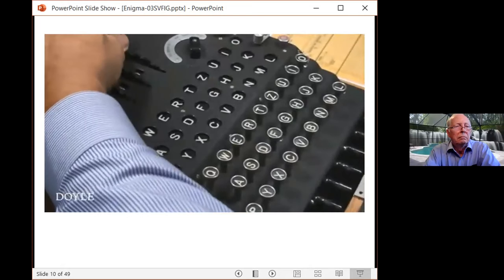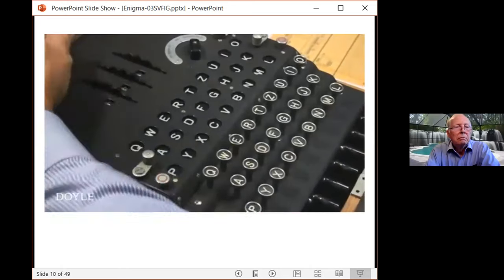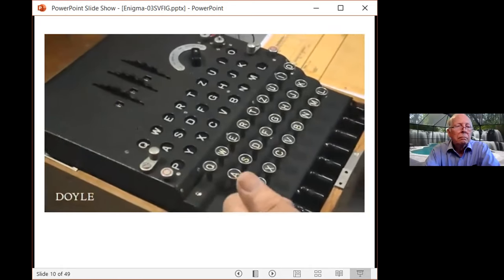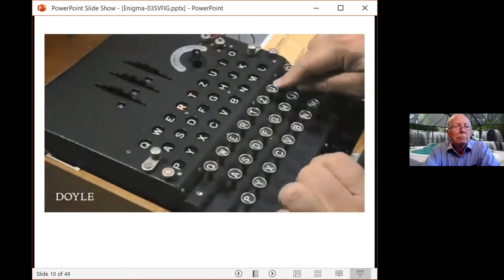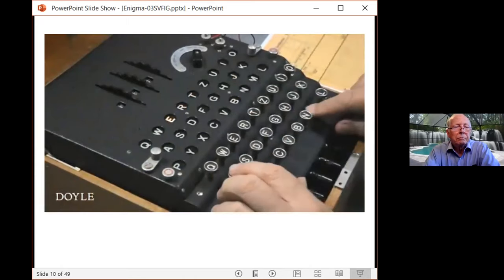We set the power supply to external and set the rotors to the three-letter key for the day. Let's type in the word ENIGMA. When E is pressed, the bulb for J turns on and the right-hand rotor advances one increment. Similarly, N becomes T, I becomes R, G becomes B, M becomes E, and A becomes C. In this segment we see how the rotor turns with each keystroke.